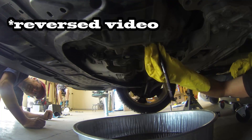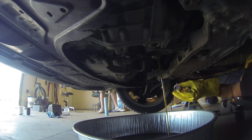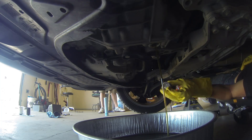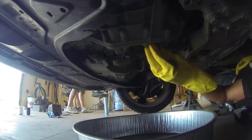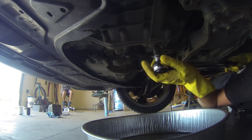Then you're going to want to put your overflow tube back in and your drain plug. The drain plug is torqued to 33 foot-pounds. Also be sure to use your new metal washer that came with your DSG kit.